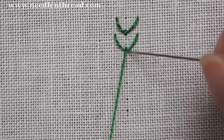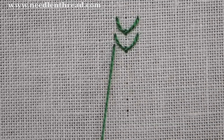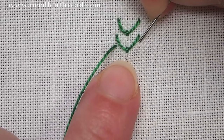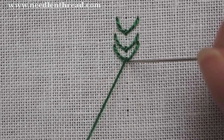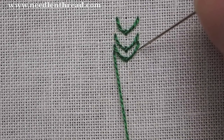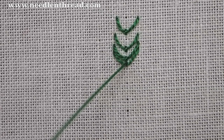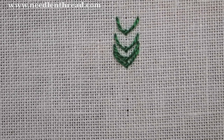You can change the look of the fly stitch by changing the spacing between them, the size of the stitch, the depth of the V that's created, and even the length of the anchoring stitch. Here I've worked the next fly stitch a little closer to close up the gap. You can also fill by working the stitches right next to each other, bringing the needle up in the same hole where the last anchoring stitch ended. That's a good way to make a filling for leaves because it creates a spine down the center of the leaf.